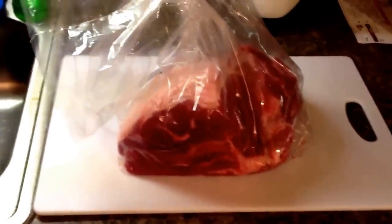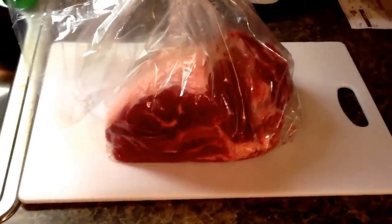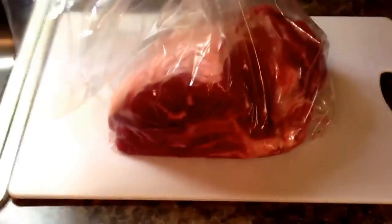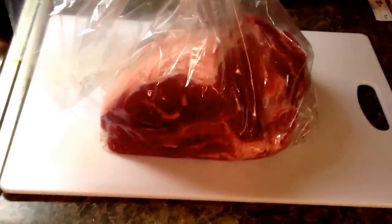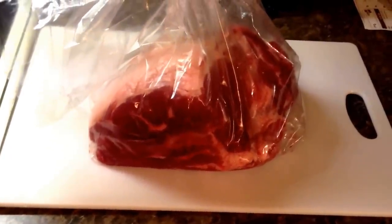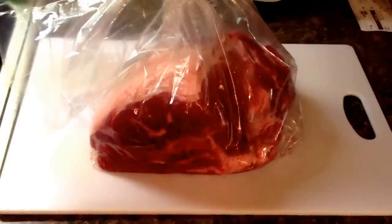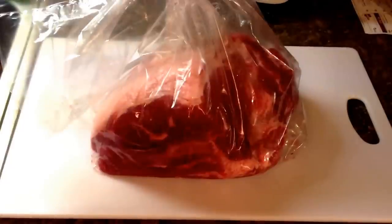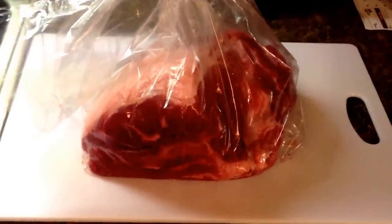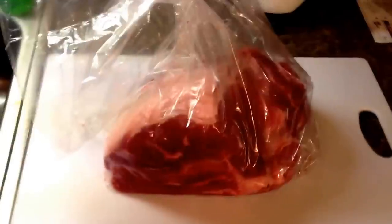Hello everyone. I'm going to do a video on a smoked pork butt for some delicious pulled pork sandwiches. I went to the meat market and bought a pork butt — it's about 6 pounds. First thing you want to do is clean it up. I'm going to cook this in my Smoke Hollow electric smoker. For setup and basic use, go to my other two videos: baby back ribs or the smoked pork loin. This video covers the process of smoking the pork butt for pulled pork.